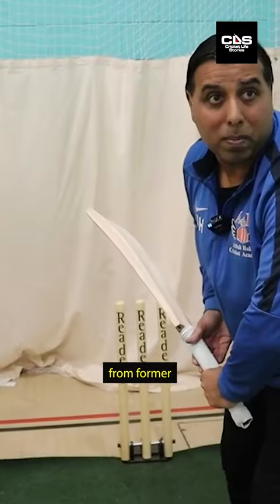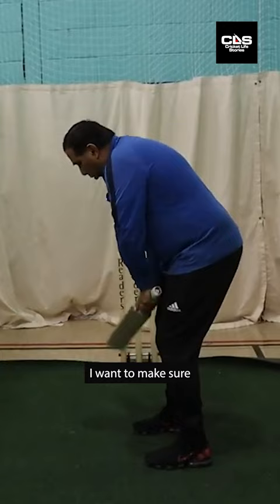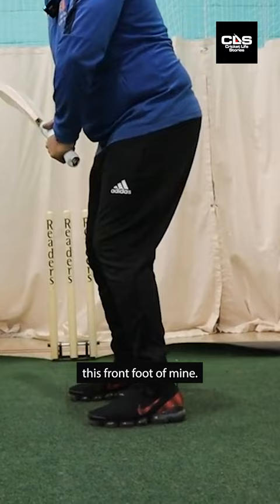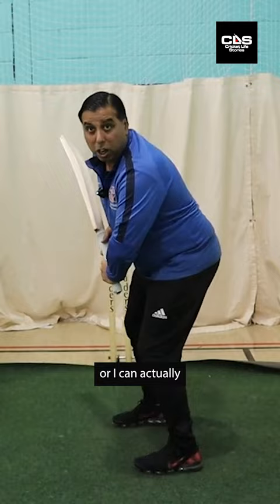Batting tips from former England international Aftab Habib. I want to make sure that everything is all lined up and my head is over this front foot of mine, which will enable me then to either go forward or I can actually go and push back.